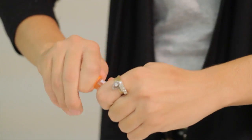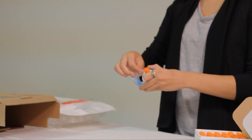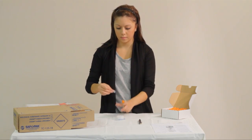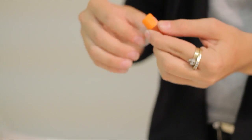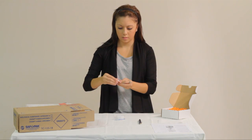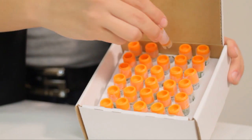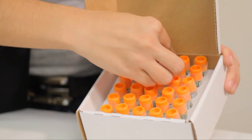Ensure that the primary container is leak-proof. Since the package may be subjected to vibrations during transport, it is recommended that the closures of primary receptacles containing liquids are secured with tape or other positive means. If you are shipping multiple primary containers, make sure that fragile containers are separated.